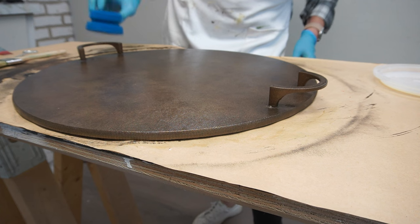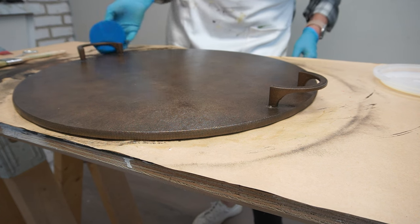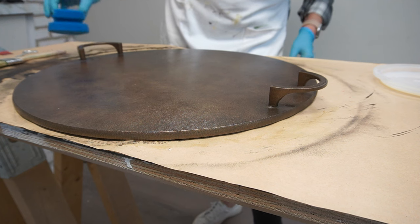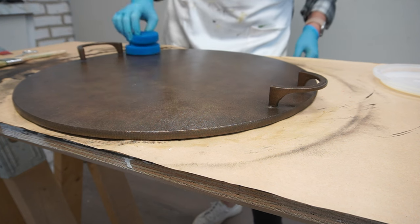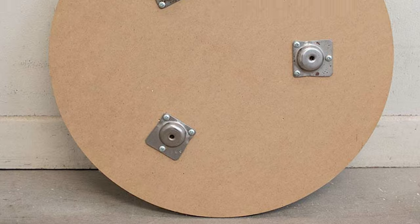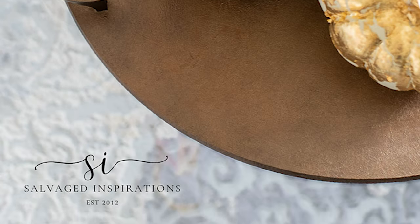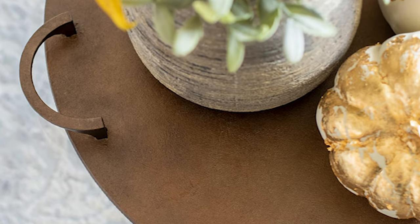Once my top coat had dried, oh my god, I was so impressed by how realistic this bronze DIY finish turned out. Check this out — here's the before, and here's the after. I can't wait to hear what you think!